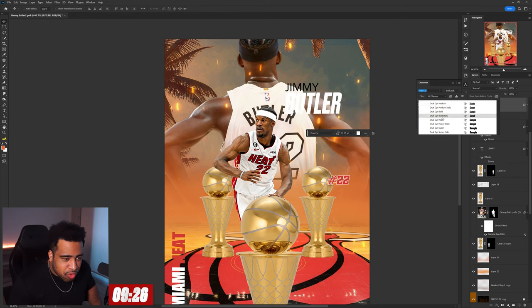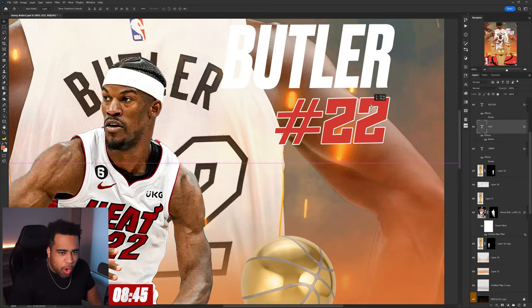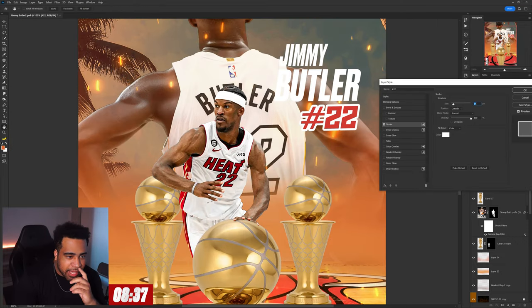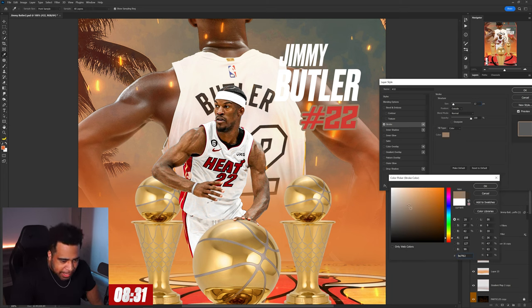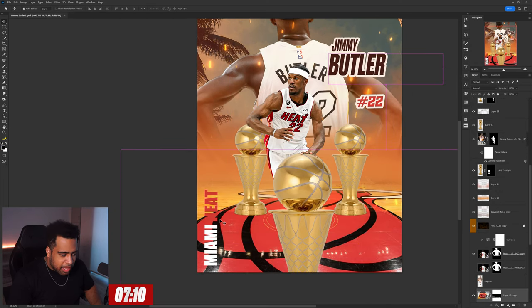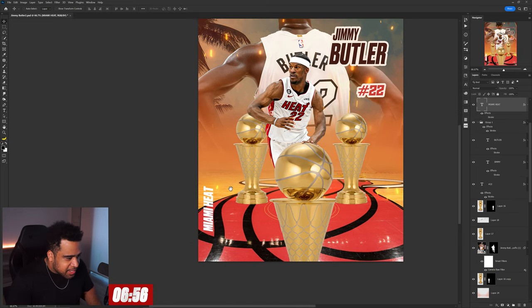We're gonna go to the font Druke. The word 'Jimmy' — we'll use Druke as well in a medium italic. I actually enjoy this stroke idea going on here. I wonder if I have time to make it a little more purposeful — just a nicer offset-ish white tone so it matches a little better. I see 'Miami Heat' down here too, so I'll use Druke for that as well.